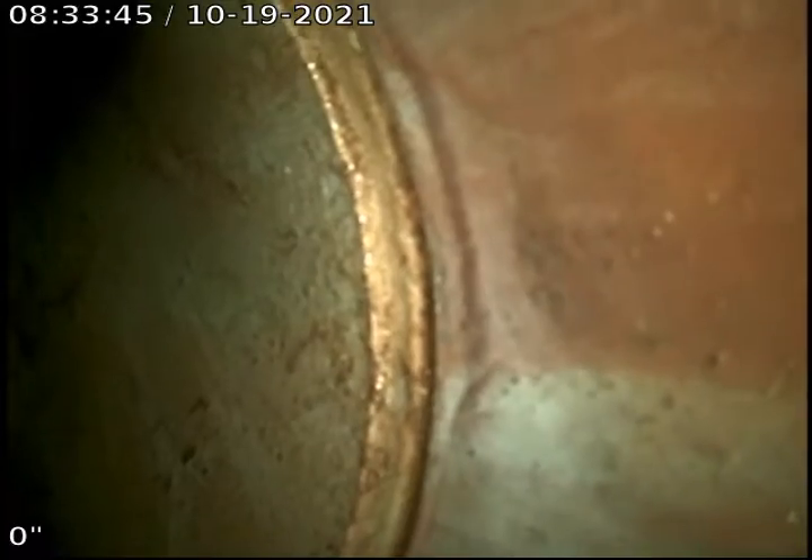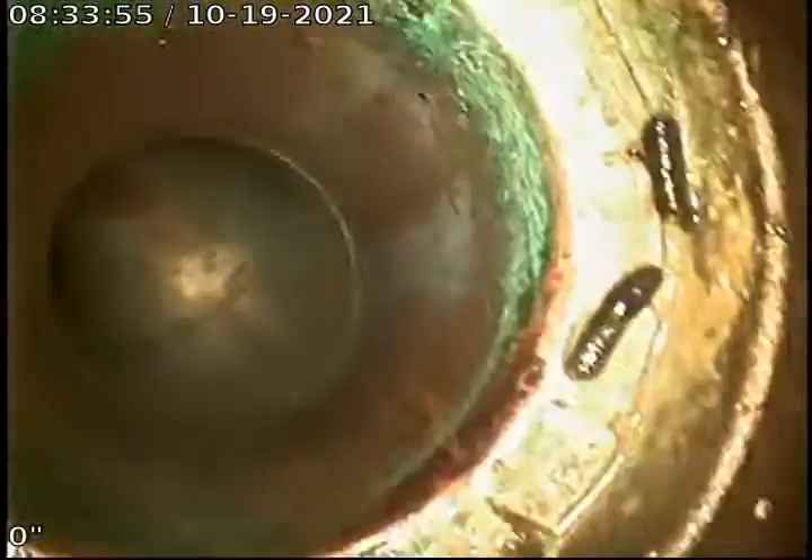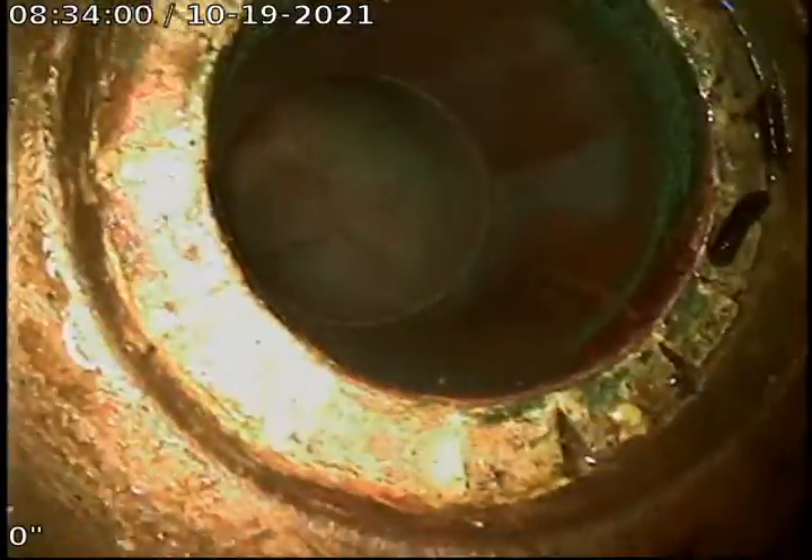This is Joe Blogger. Today's date is 10/19/2021. This is going to be an upload video for job number 249061-76. What you're looking at here is just inside the clean-out — the toilet flange I'm working out of.